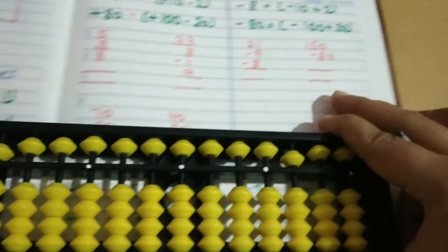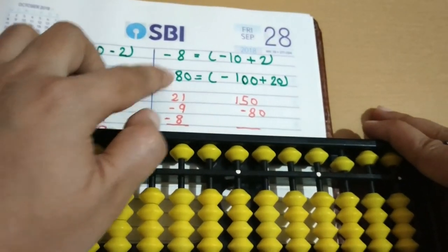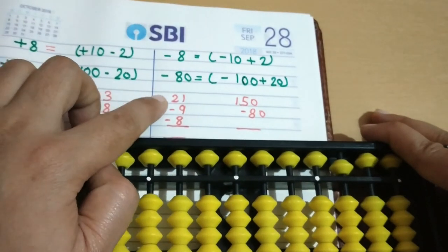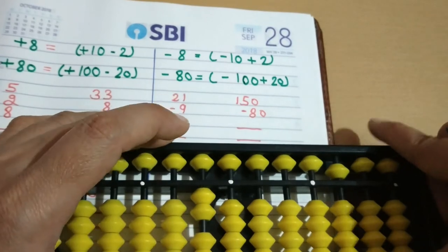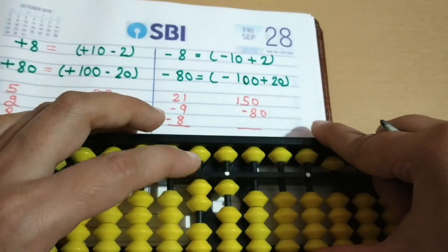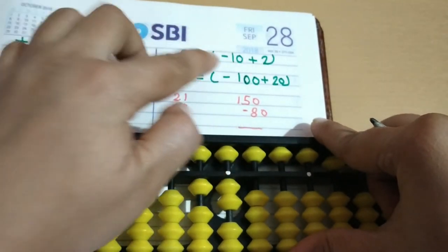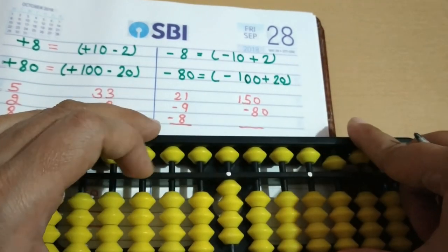Next we will try minus 8 and minus 80. Minus 8: the formula is minus 10 plus 2. For minus 80: minus 100 plus 20. Example: 21 — enter 20 then 1, then minus 9 using the same formula minus 10 plus 1, then minus 8: minus 10 plus 2, which is minus 10 plus 10 plus 2. So the answer is 4.